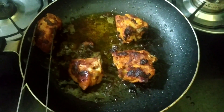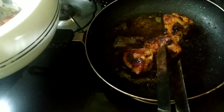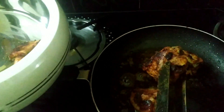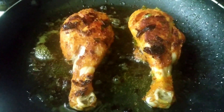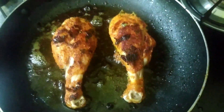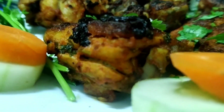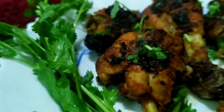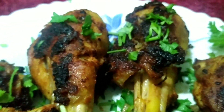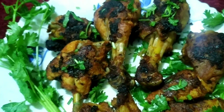I will show you the best part of the video. Do you like this? It's simple. How simple is it? But the taste is very good. Let's try it.